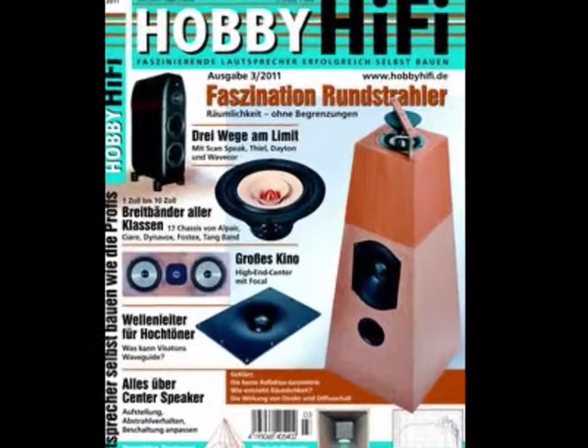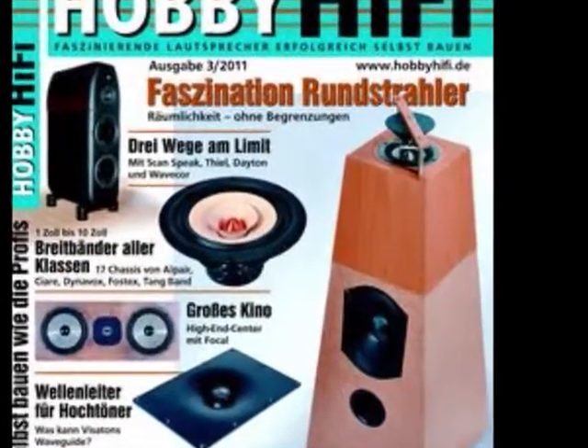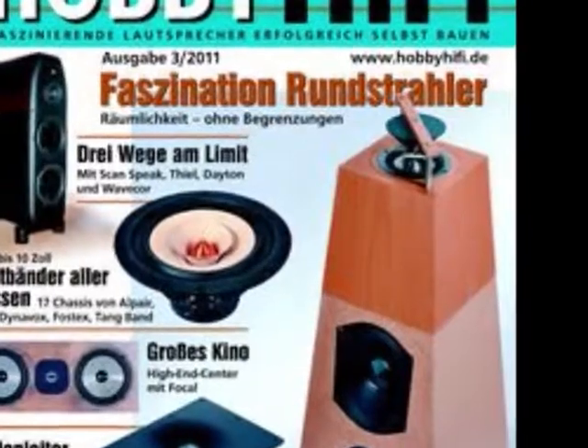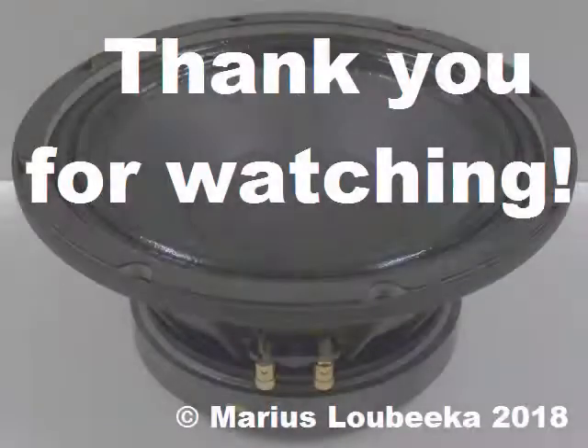For further reading, I recommend Hobby Hi-Fi, issue 3, 2011, where you find a special about omnidirectional speakers. That's all for now. More in another video. Thank you for watching.